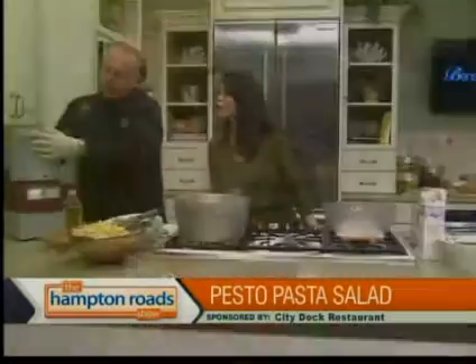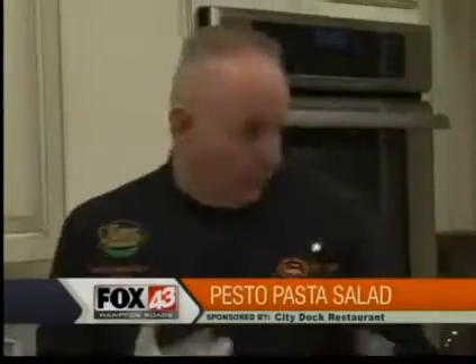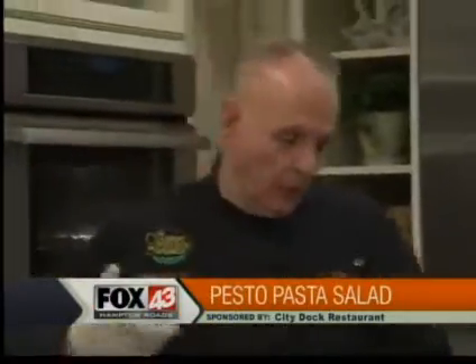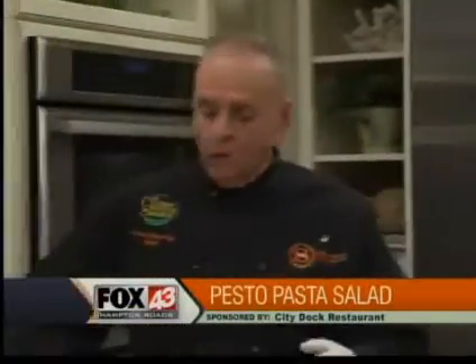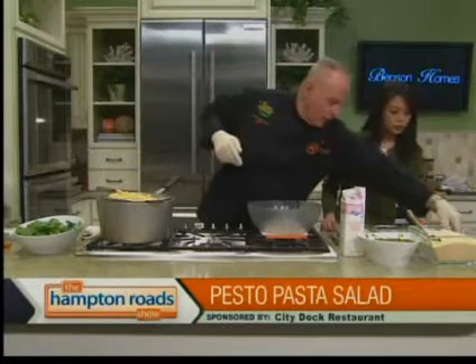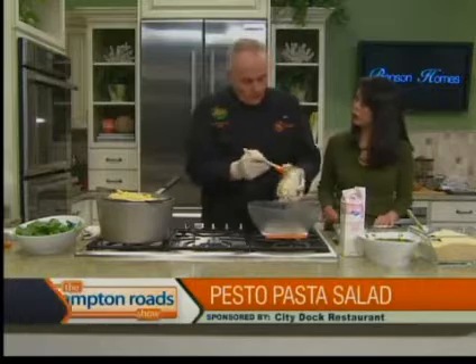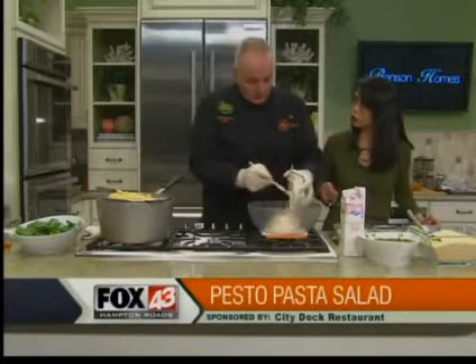What I want to show you after I go finish this over here for the salad is what you can do with that pesto at home. Why waste all this nice pesto? Over here I've got mayonnaise — I'm going to put that in the bowl first. This is continuing with the sauce for your pasta.